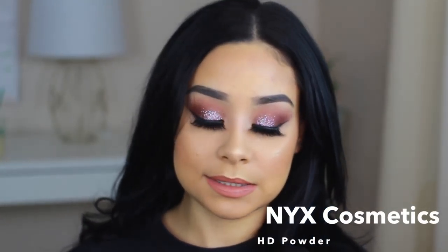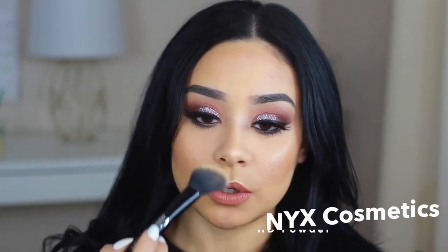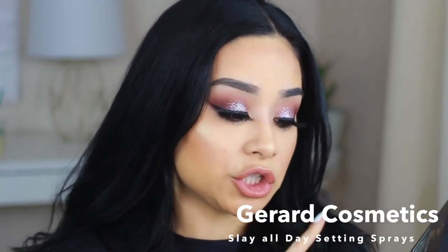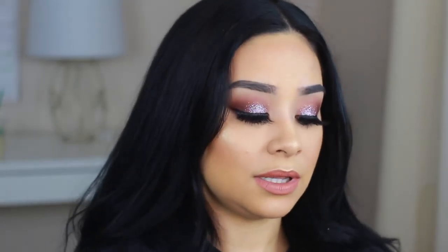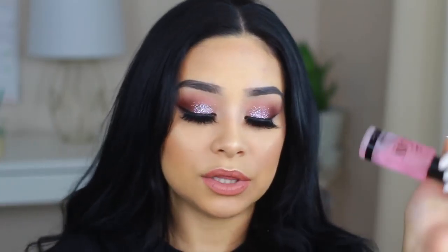Just to set my face a little bit, I'm taking this HD Finishing Powder by NYX everywhere but my contour, especially because I'm getting wrinkles. You want to make sure that you set your makeup or do some kind of finishing spray at the very end so it makes your skin look flawless and your makeup can last all night. I'm going to take this one by Gerard Cosmetics — it's the Slay All Day. I think they just came out with this little set of mini bottles; it comes with three: the Cucumber, the Rose, and the Lavender. I love all of them, and these two have more of a minty refreshing feel and smell. I'm going to take my Lavender one today.